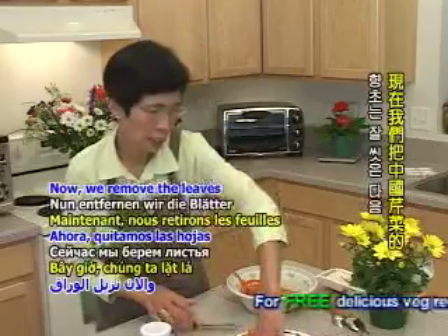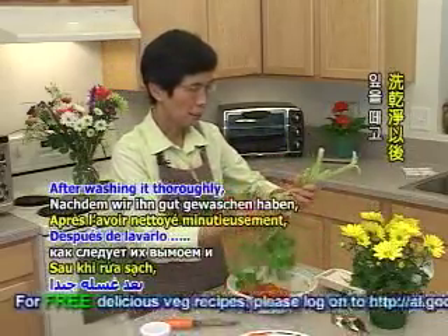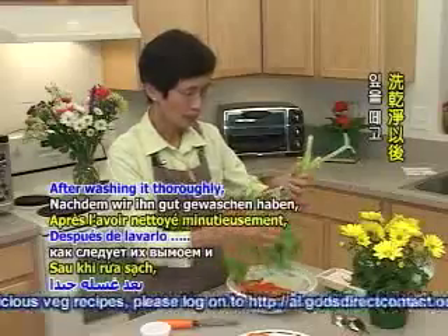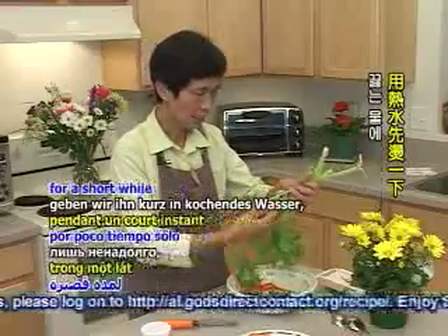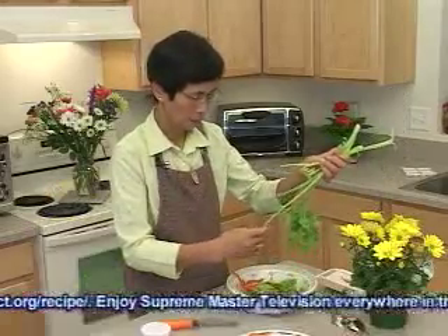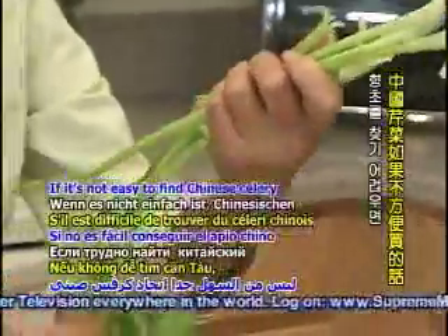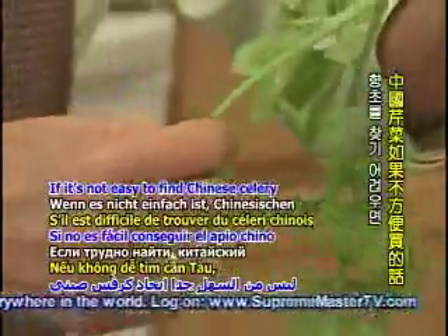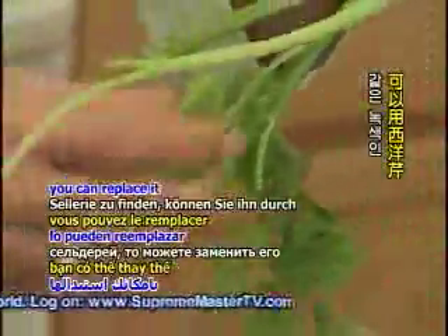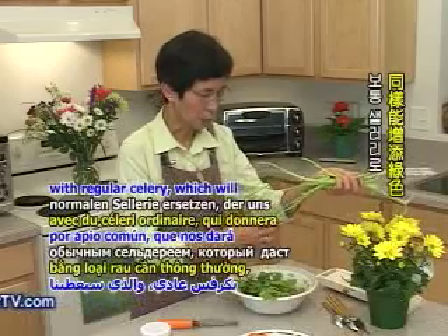Now we'll cut the leaves off. At the same time, if you don't buy Chinese 芹菜 (celery), we can also use the green 芹菜. It will give us a very green color.